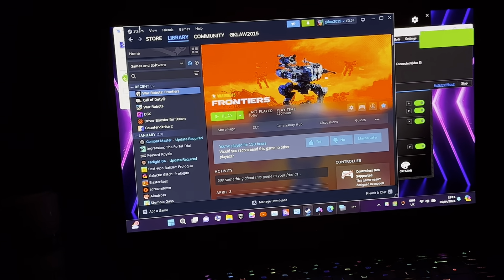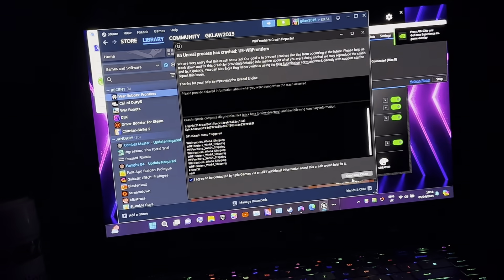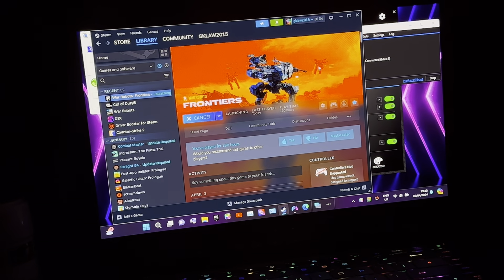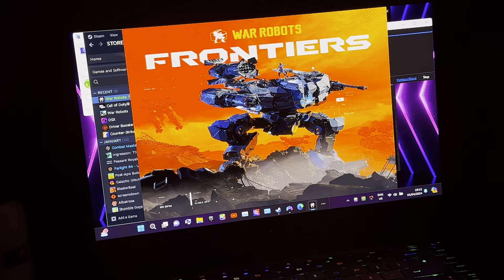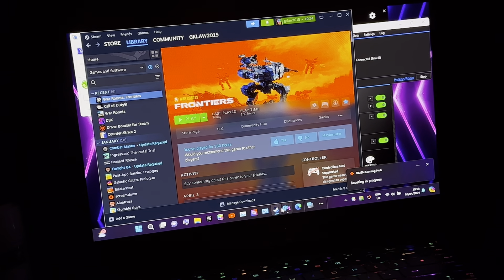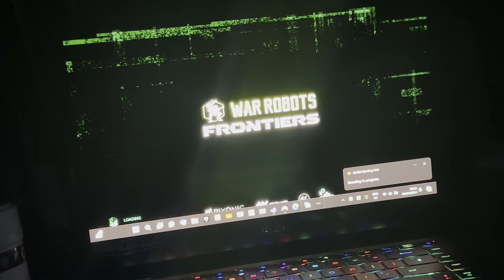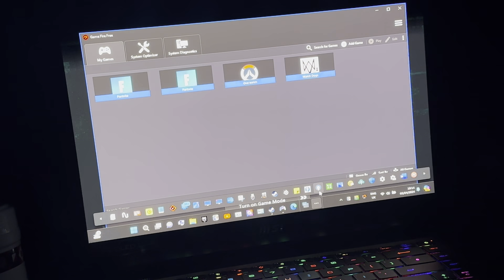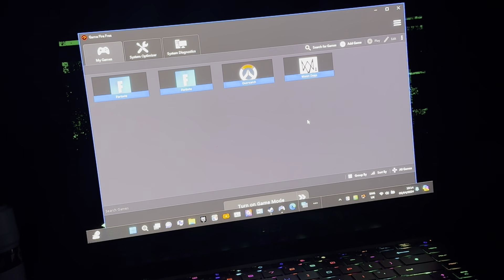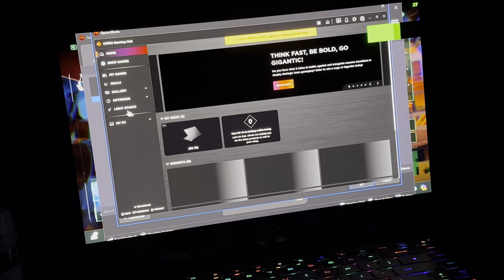Oh, what the hell — it crashed! That's so weird; that's not what happened before. It normally doesn't crash on that. I'm surprised. It does crash sometimes, but not all the time. I just want to check on a few other things I use — I use GameReady and Omen Gaming Hub. Those are turned on; they do help.